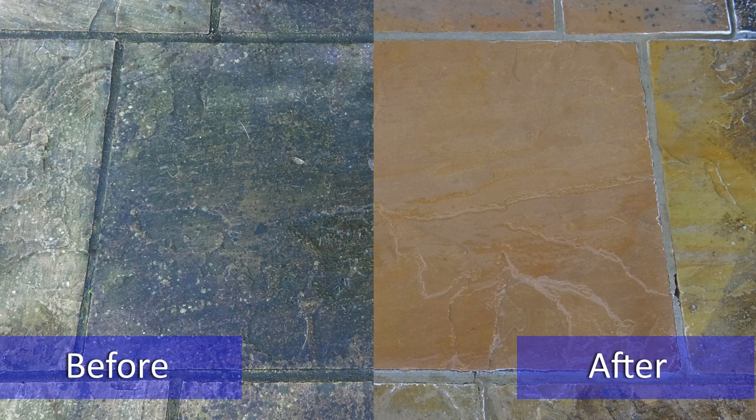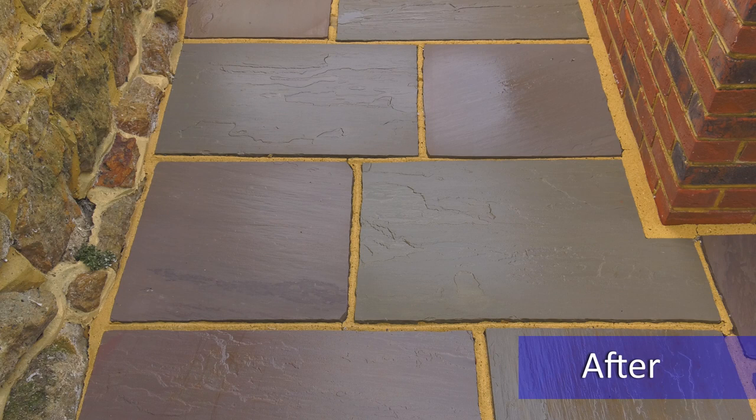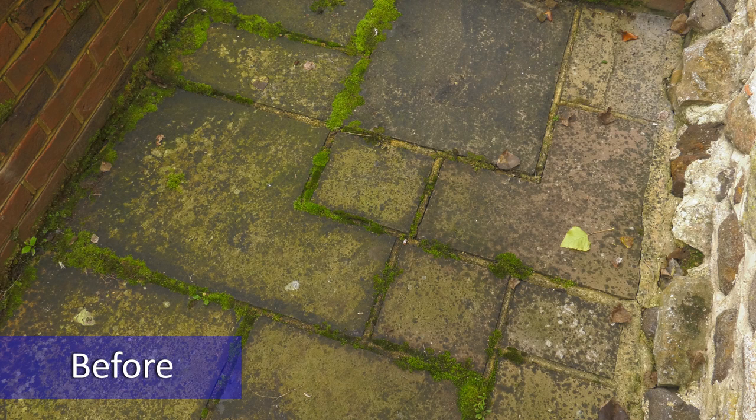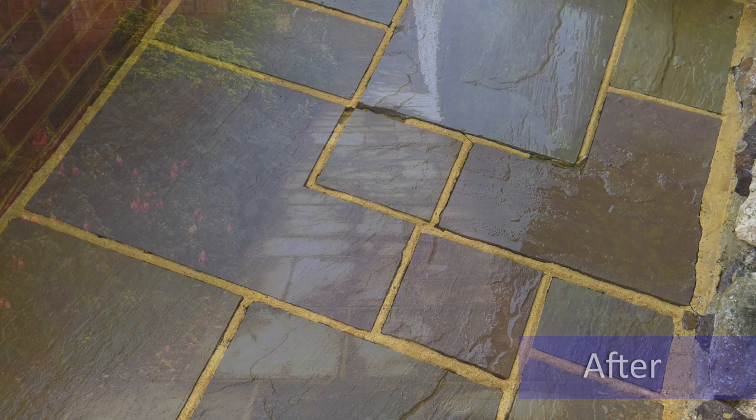We've worked in the stone trade for almost 40 years, and in that time there has never been a product on the market specifically created to remove black lichen and completely restore the natural condition of the stone. We are the only company in the UK to guarantee not only the removal of black spots from your stonework and the restoration of its natural colour, but also to guarantee that the black spots won't return.